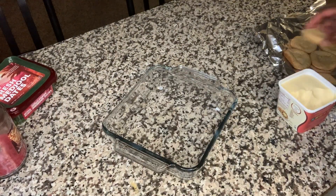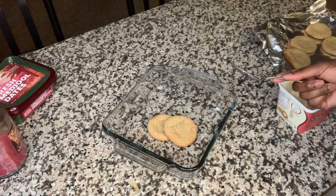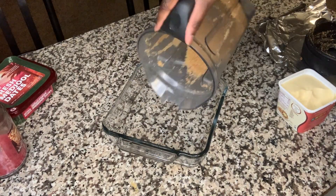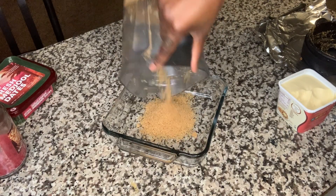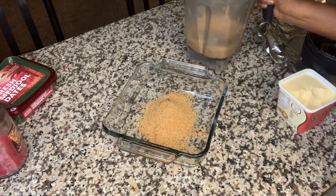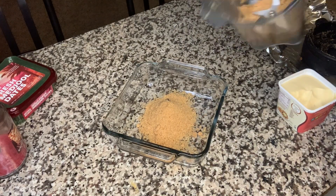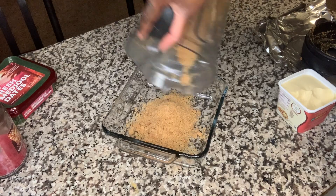For this dessert, we're gonna take our sugar cookies and mash them. I think I'm gonna have to blend these. Now that I blended the cookies in the blender, we can make the crust how it's supposed to be, with a lot less effort than using that spoon.